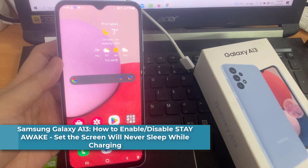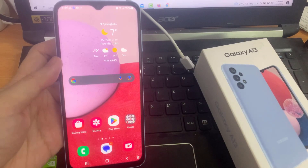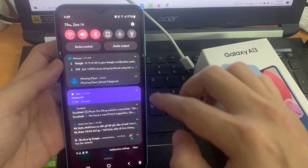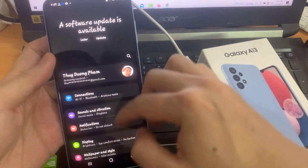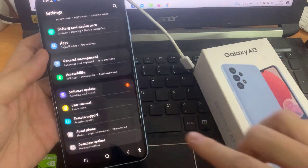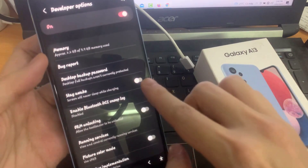In this video we're going to take a look at how you can enable or disable Stay Awake, to set the screen to never sleep while charging on the Samsung Galaxy A13. First open Settings, swipe down and tap on Developer Options. In Developer Options, tap on the Stay Awake switch to turn it on or turn it off.